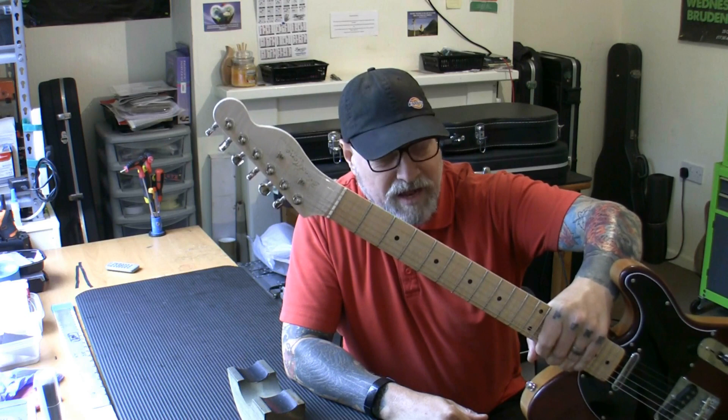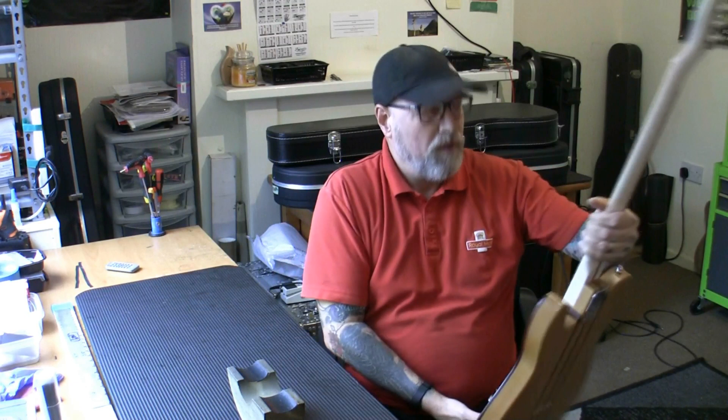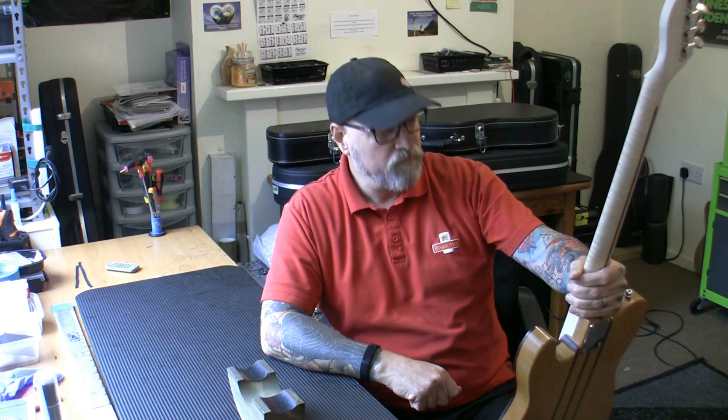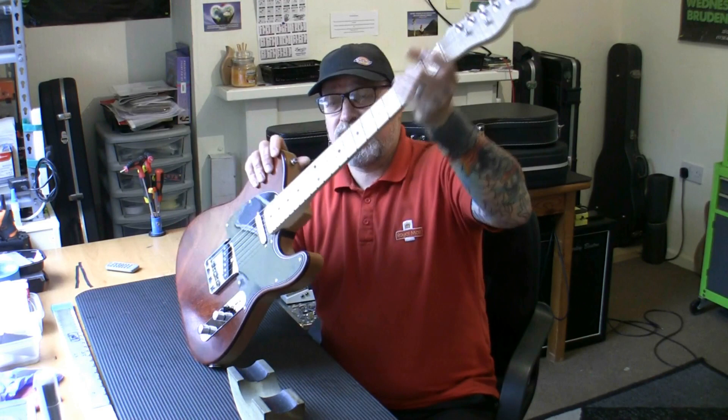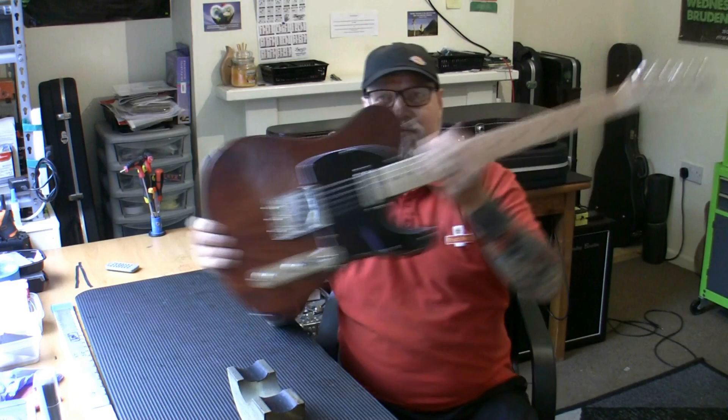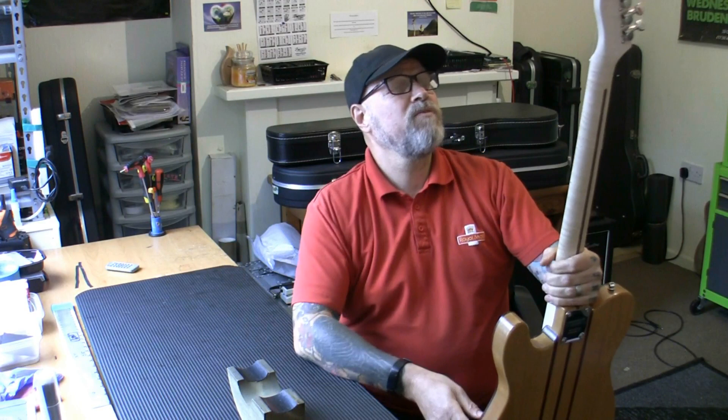I want to keep the headstock logo intact so I'm going to lightly sand it down to 400 grit. The owner has a certain budget in mind and wants a lot of work. With him sanding the lacquer off, the frets are sticking out at the sides so they'll need redressing anyway. It's a Bloodstone Guitar Works — handcrafted in Derbyshire, UK. I had a Bloodstone Telecaster a couple of years ago, which was a really nice guitar to work on.